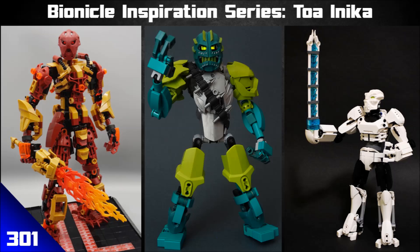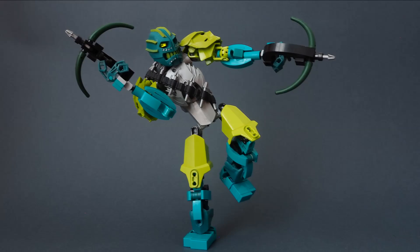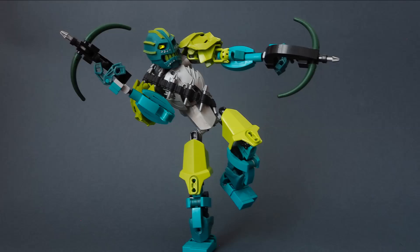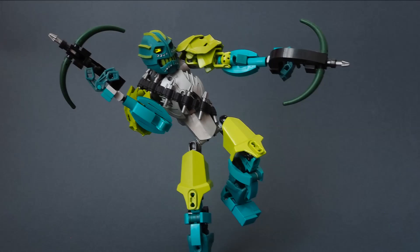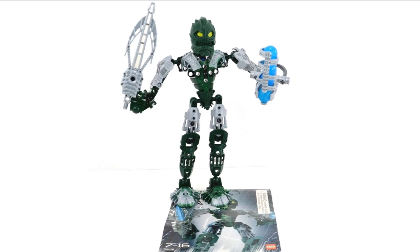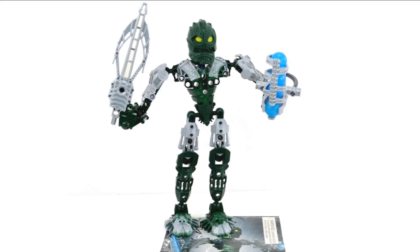The very first MOC is by Peter Shaker, and this is Amalgam Kongu. Dual wielding crossbows might be the coolest thing in the world. I often forget that the Inika weapon for Kongu was actually just a big crossbow piece, so it's nice to see that being expanded upon and explored a little bit further.